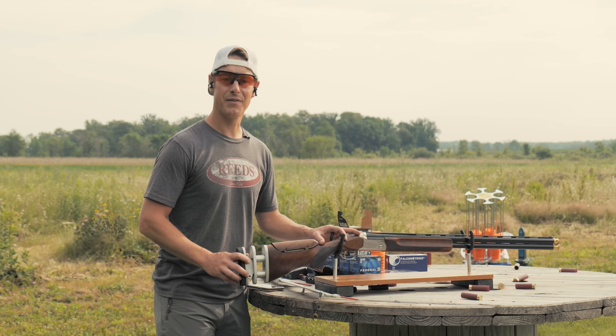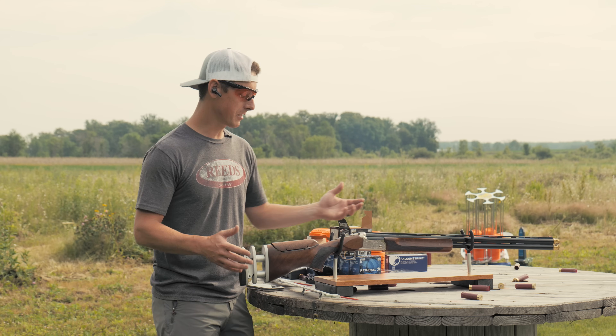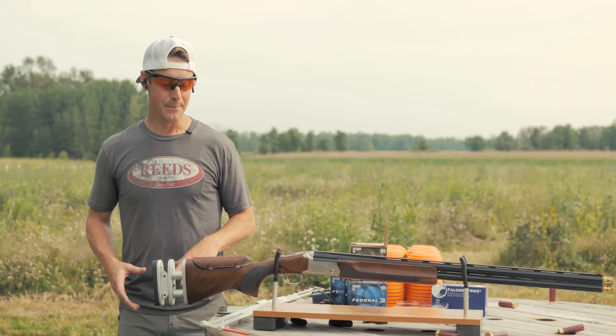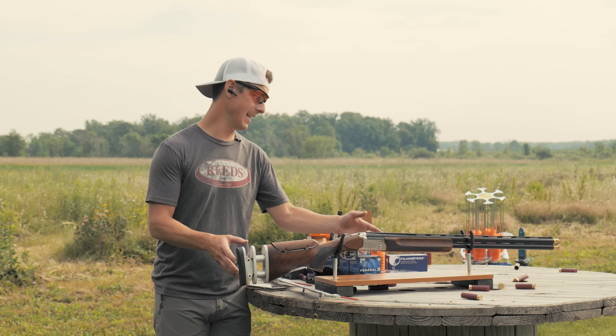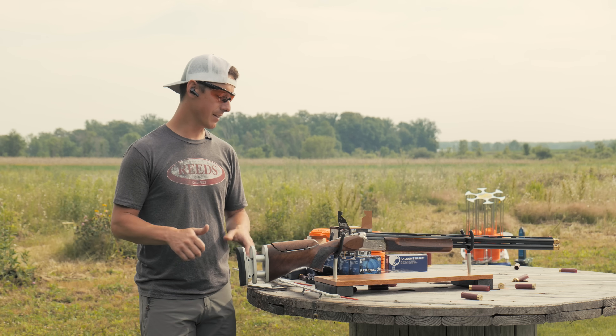The intended use of the Mossberg Gold Super Sport is just like the name implies: sporting. We're talking clay shooting here. This is not primarily an upland hunting gun — you could use it, but primarily sporting. One of the cool things about this gun is the MSRP. This gun comes in at $1,408 MSRP with a lot of adjustability, and when you look at other guns similar to this with this type of adjustability, generally you're going to be in the $2,000-plus range.